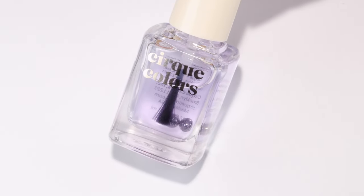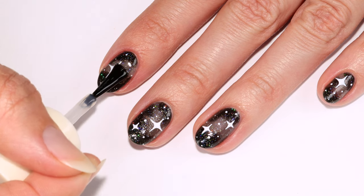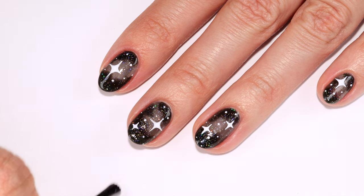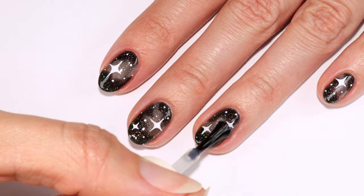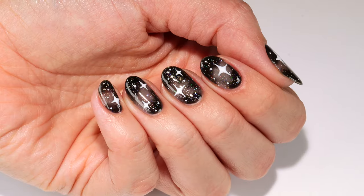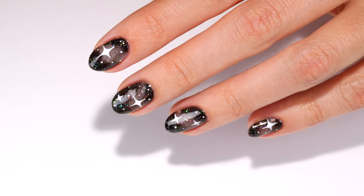Finally I'm applying a top coat to help protect the design and add a super glossy finish. That's it for these nails — I hope you enjoyed this tutorial. Thanks so much for watching and I'll see you later.